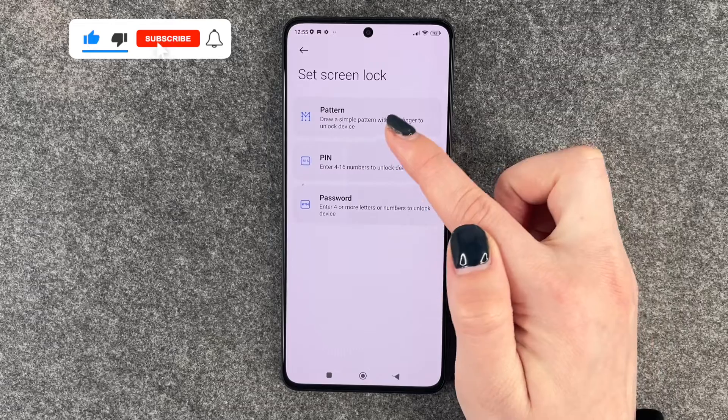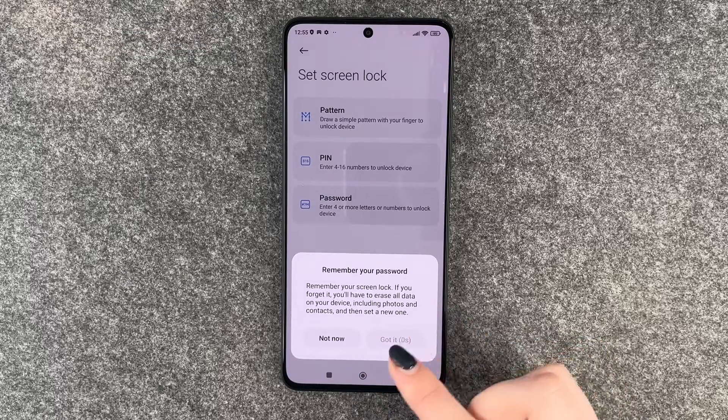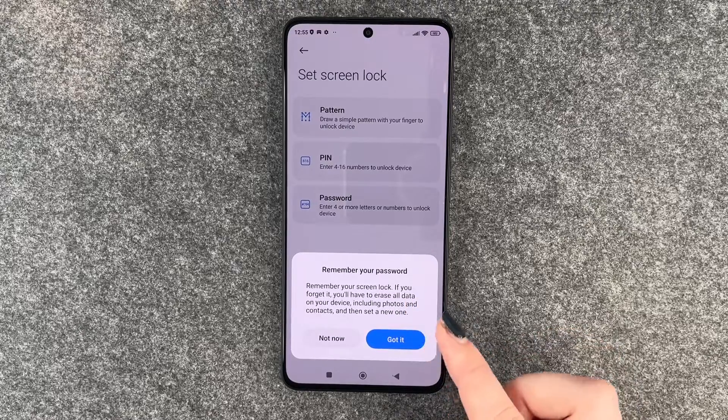Now you can choose between a pin, pattern, or password. We'll go with the pin. Remember your screen lock — if you forget it you'll have to erase all data on your device, including photos and contacts, and then set a new one.